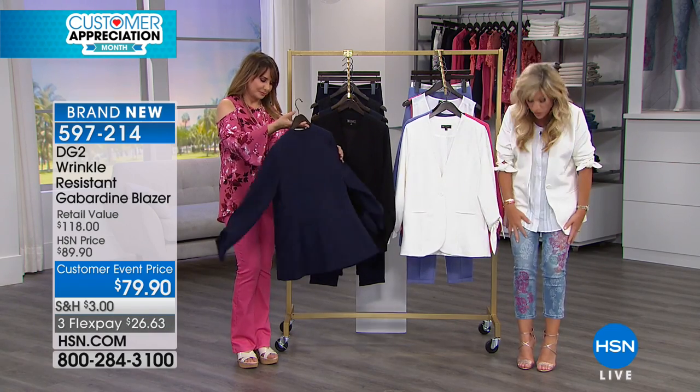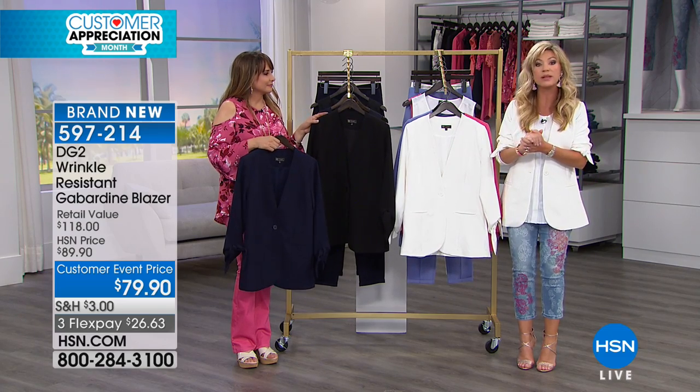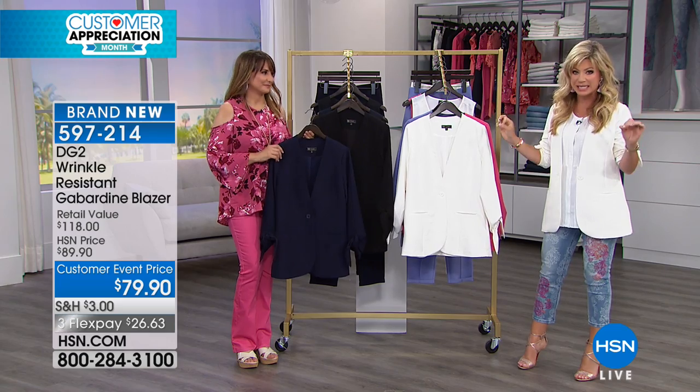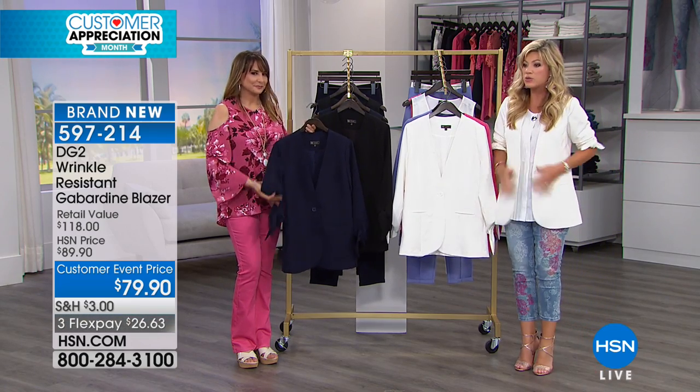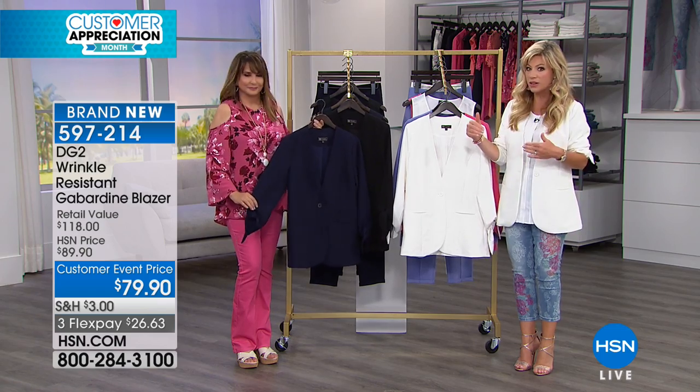Diane Gilman had a huge today special that I'm wearing — those are still available, so we're going to be sharing that item number with you later on. But now we get to talk about the wrinkle-resistant blazer. This is huge — in the most beautiful gabardine blazer. We're going to go through the colors.